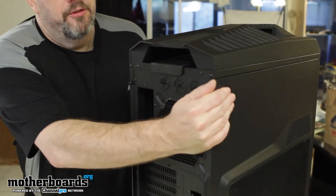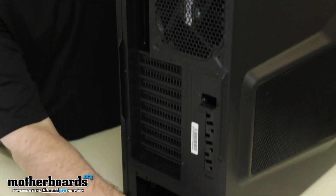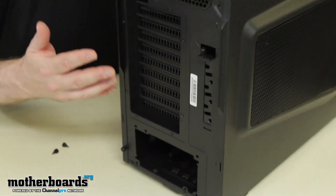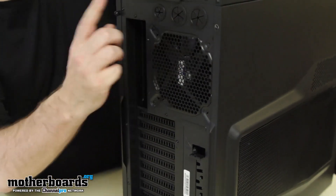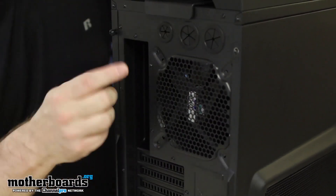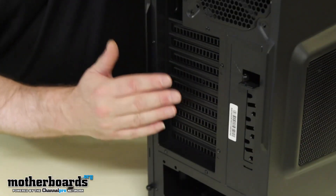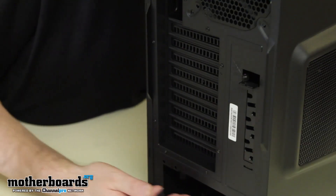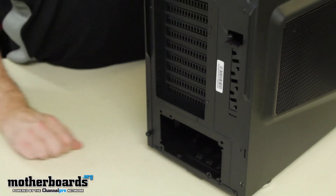I'm turning it to the side so you can see the rear. There are thumb screws over here I'll remove. At the rear of the case we have one of the rear outtake fans, and we also have water cooling ports for both types of cables — the larger and the smaller — depending on the system you want to use. The case has 9+1 expansion slots, meaning you can use either 4-way Crossfire or SLI. Down here is also where the power supply goes in.